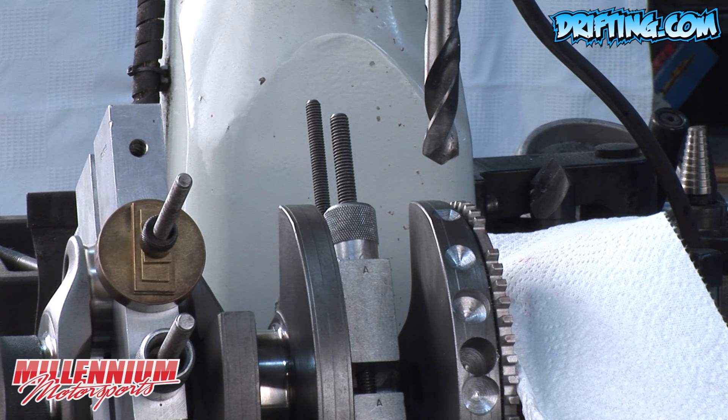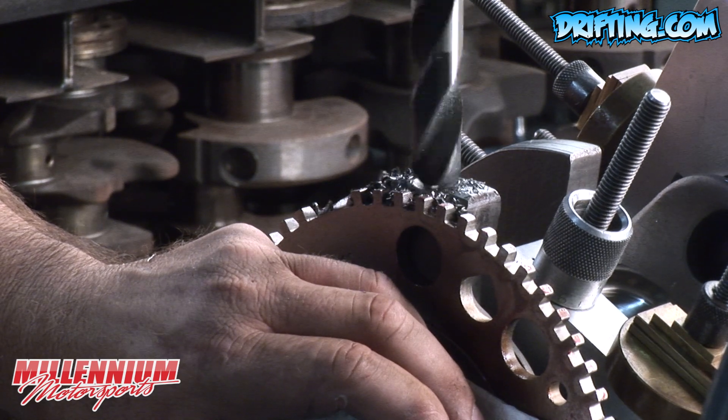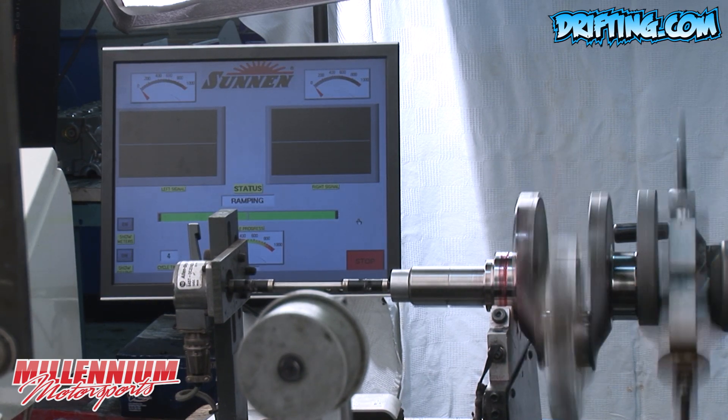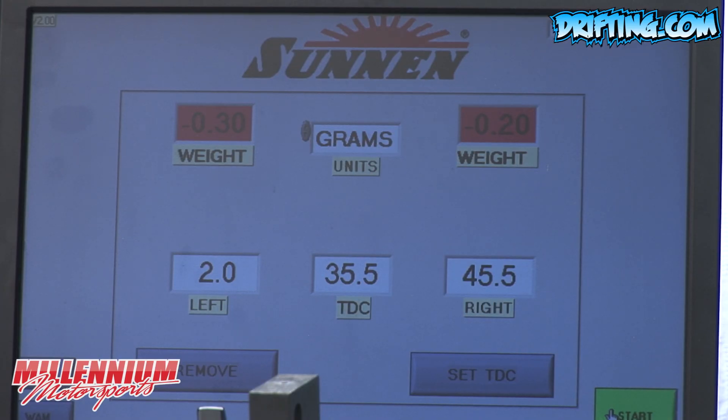Here we are on the right side of the crank, about ready to make our last couple of corrections. As we get close to being finished, the amount of total imbalance will become less and sometimes can shift and move around — and sometimes even off the counterweight. We've made our last correction here and we're going to spin it and see where we're at.